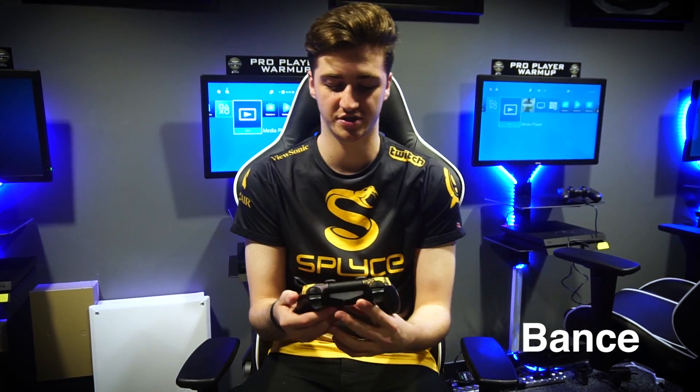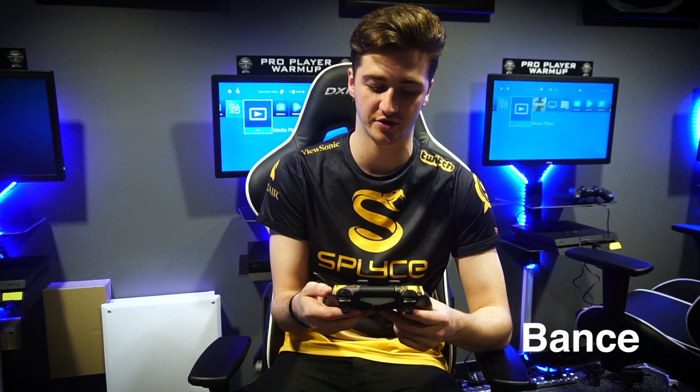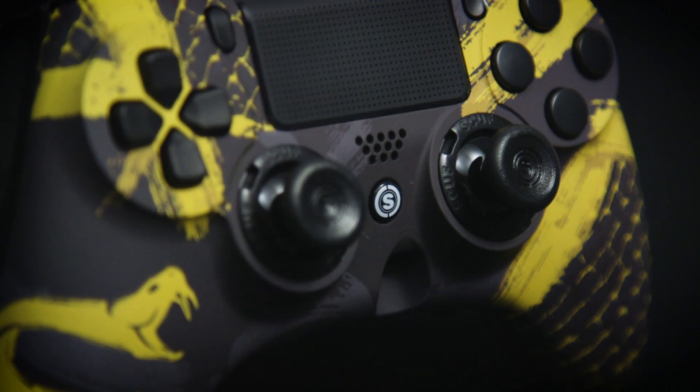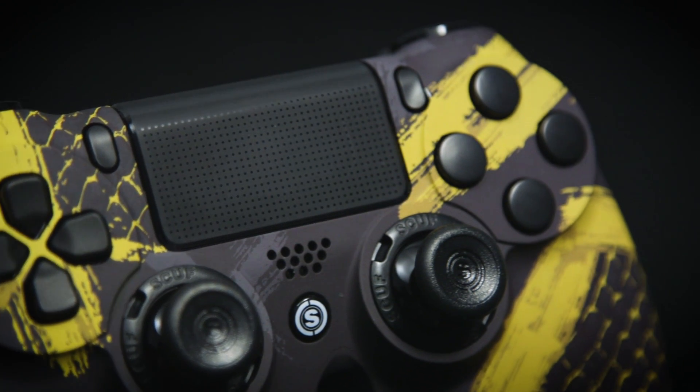My favourite thing about the design of the new Splice Cuff is all the intricate details. You've got the snake in the bottom left, you've got the snake skin in the bottom right — it's all little details that make it what it is. The Splice logo on it just looks really sick, the colour design is great, and the snake skin gradient on it just makes the controller.